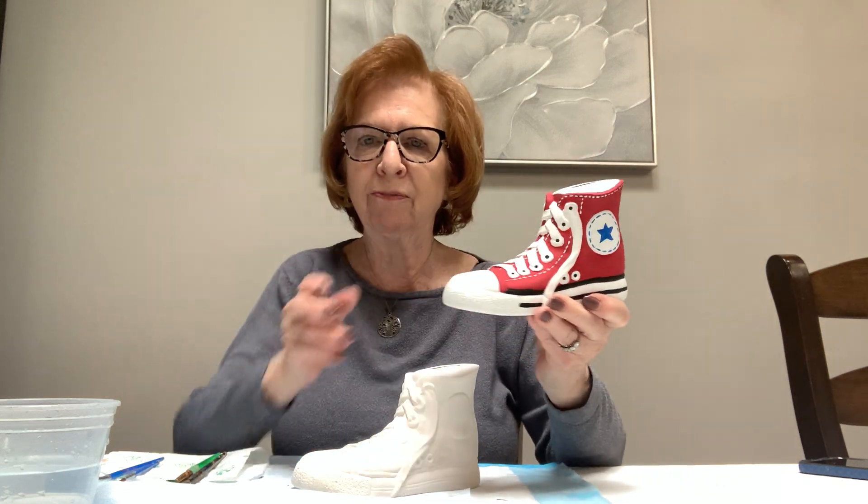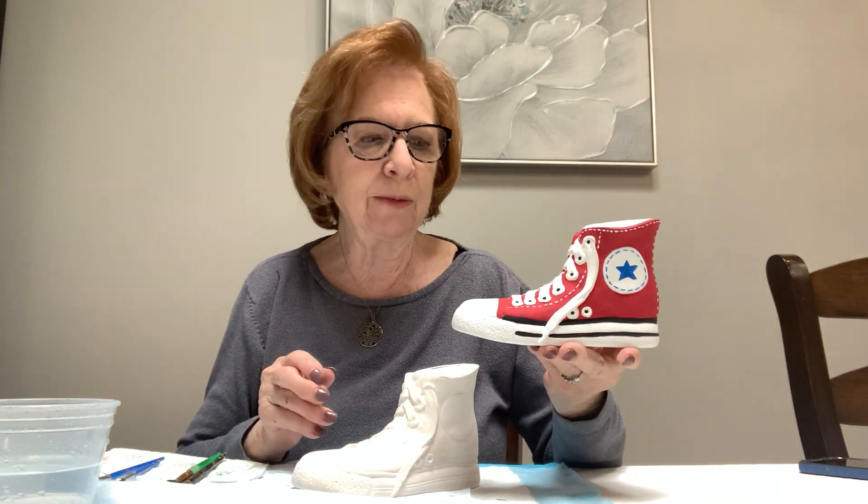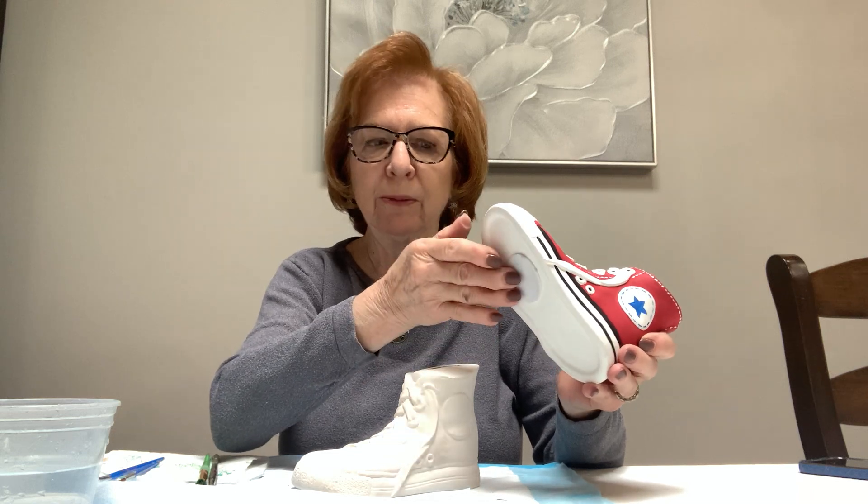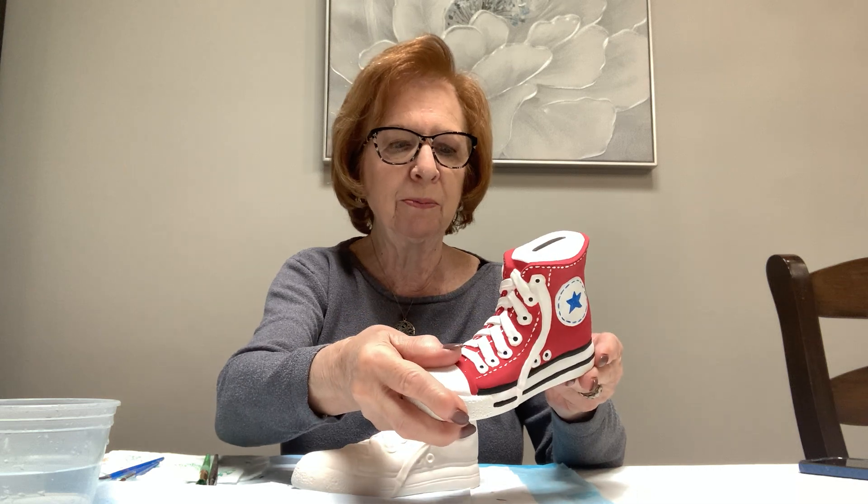Hi everyone, I'm Rosemary and today I'm going to be painting this sneaker bank with you. All of you should have picked up your kits at the library. You have the sneaker, and there's a stopper in the bottom — a plug — you pull that out before you start painting. It's a little difficult; you may want to ask your parents or someone to help you pull it out.